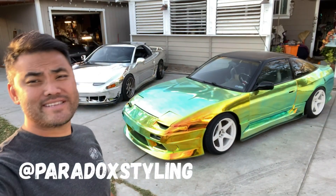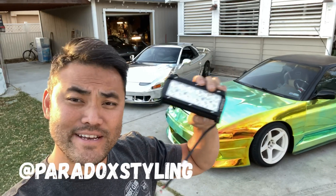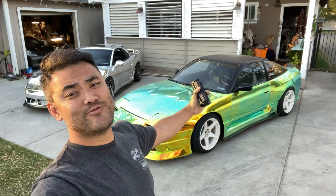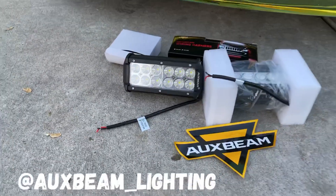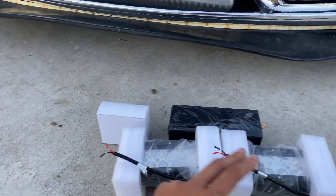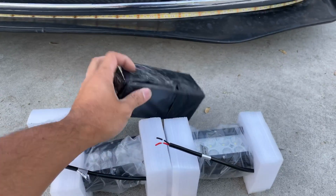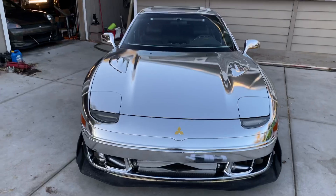What's going on guys, welcome back to the channel. Today I'm going to be doing some LED light bar install from my new sponsor Aux Beam on both the 240 and the VR4, so stay tuned. Shout out to the folks at Aux Beam for hooking it up — these are going to be really awesome. There's a matching set over here as well. It comes like this with both lights, a nice sticker, a wiring harness, and some mounting brackets.